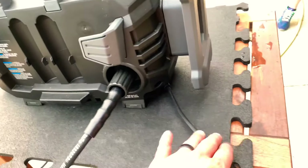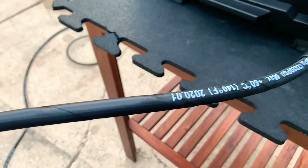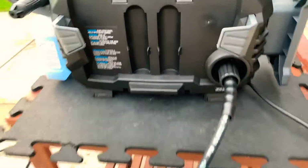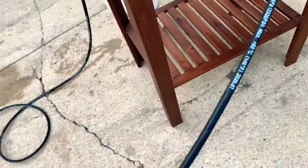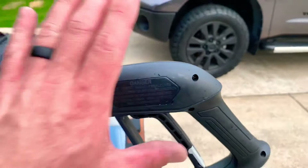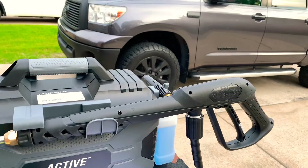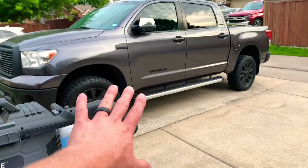Another impressive feature is this braided cord — it's 20 feet and it's M22 by 15. The gun is very sleek, it does pack some pressure and punch. I'm going to get right into this and then we're going to see the foaming capabilities.